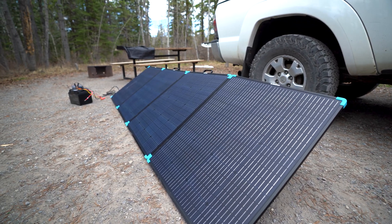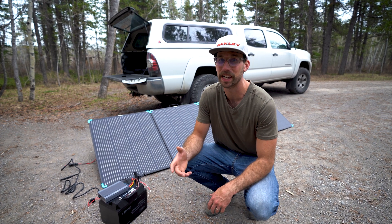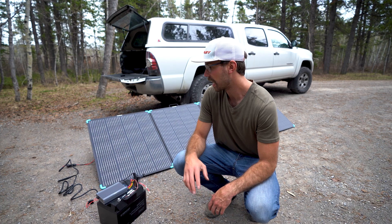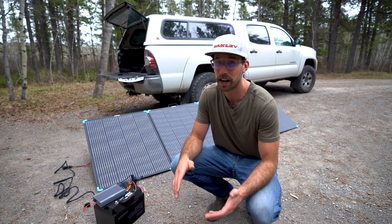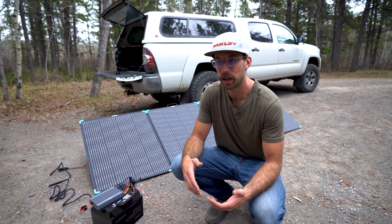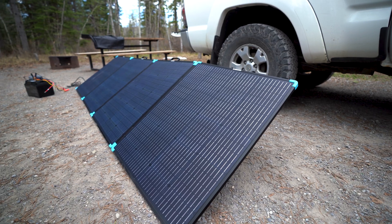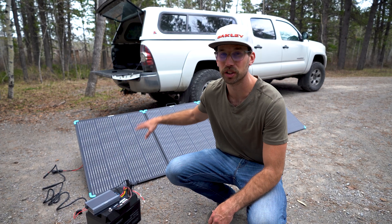Even for me and Kaylee doing van life, this would be ideal. We can keep it in the back of the van, and since we're pretty big power consumers, if we're stopped somewhere for a little while we could pop these out, hook it up to the battery really easily, and top up that charge. Right now we only have about 500 watts of solar on the roof of our van, so this would almost double our solar intake, which would be huge for us.